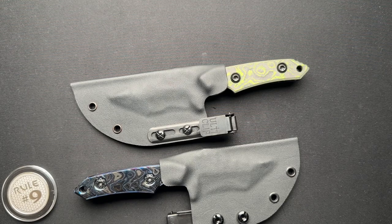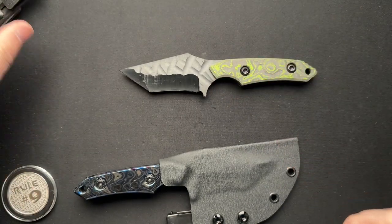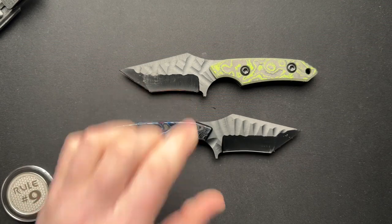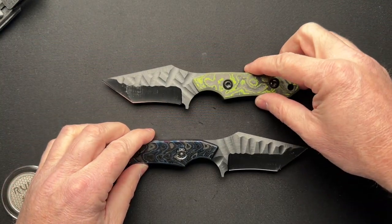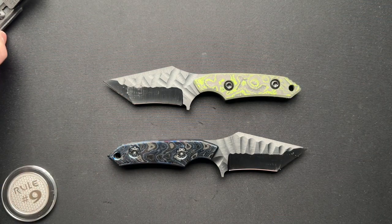I want to talk about fixed blades for a minute here. These are from Odin Customs via my friend Anthony, who sends me his new Odin Custom knives to me first, and then I send them on to him. I've done some videos on a full custom version of this knife. This is the fixed blade Sign from Odin Custom. These are very cool knives.